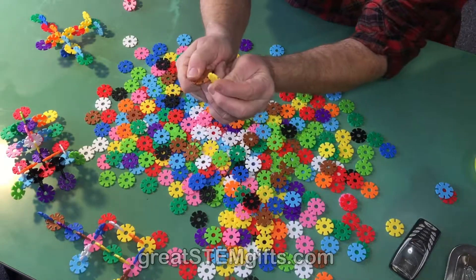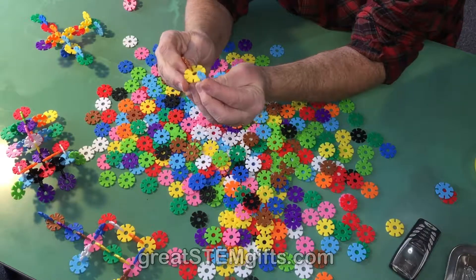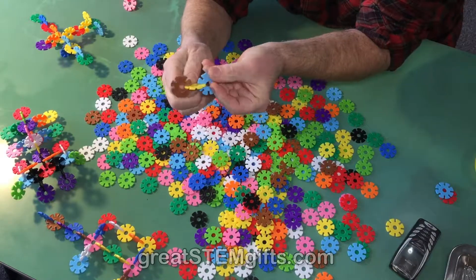Having grown up with blocks, Legos, and such, I like creating — putting stuff together. And Brain Flakes is all about that.